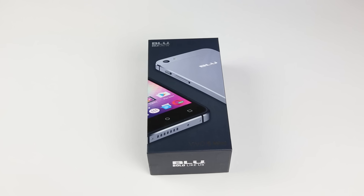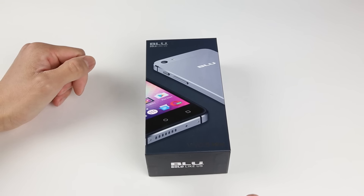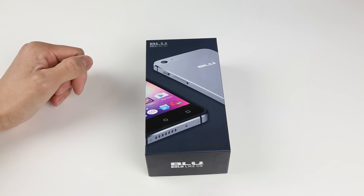Hello, welcome to another unboxing video from OCDReview. Today we have this brand called Blue, a company based in Miami, and they're specialized in cheap Android phones.